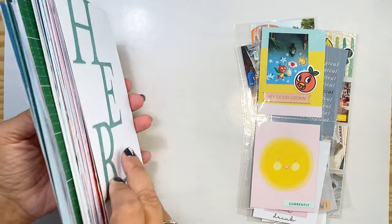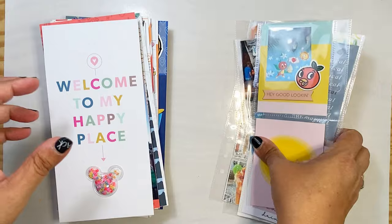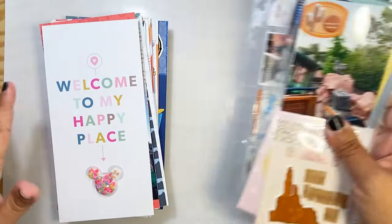I have a really good stack I'm going to go through of TN ones and then I have some little side ones that coordinate with the other layouts that I'll go through later too.